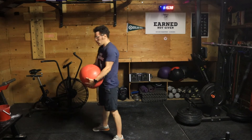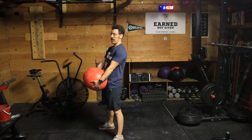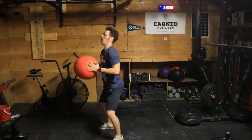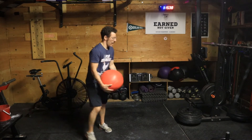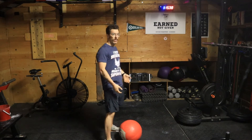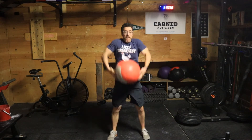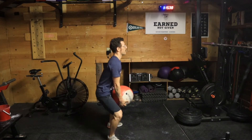Now let's talk about the extension. I want to extend the legs — thinking about extending knees and ankles — and then let that ball come up and come under it. I am not rotating; I'm just extending aggressively and throwing that ball up. Really throw that ball up — don't be afraid to do so. We're thinking about this extension instead of a curl.